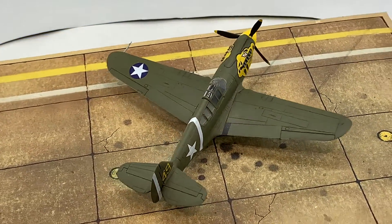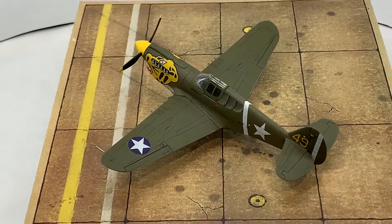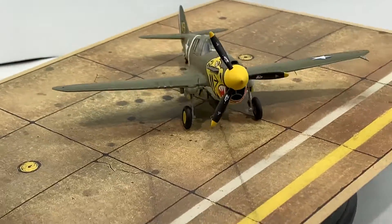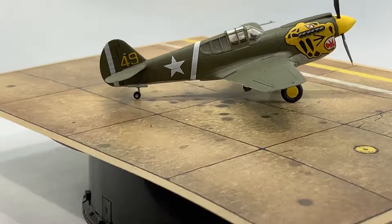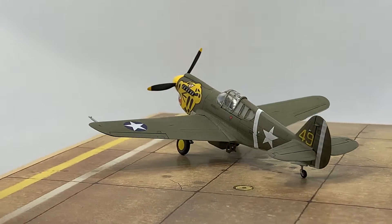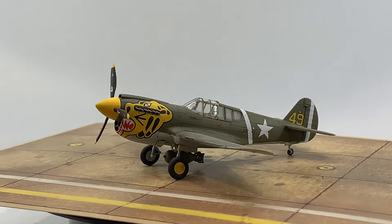The P-40E, with a shortened nose and landing gear and armed with six 12.7mm wing machine guns, was used extensively as a low-altitude close support fighter. Numerous units were exported to the Allied air forces, among which 1,500 units served the RAF as the P-40E Kittyhawk Mark IA. The British deployed the Kittyhawk in Northern Africa against the German Luftwaffe.